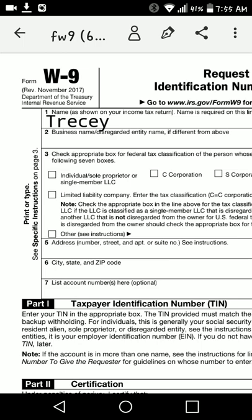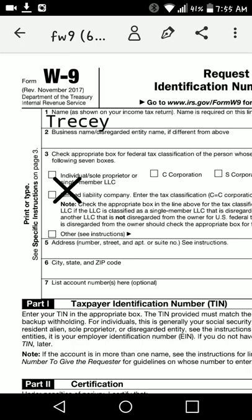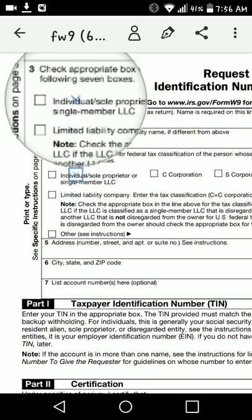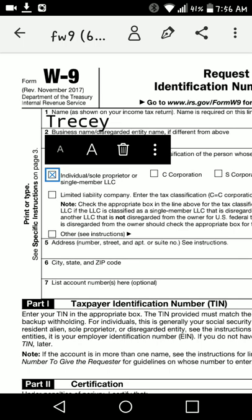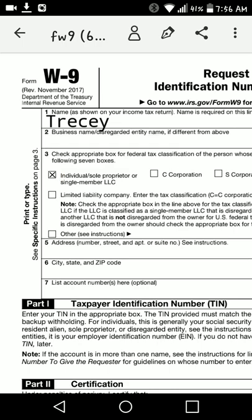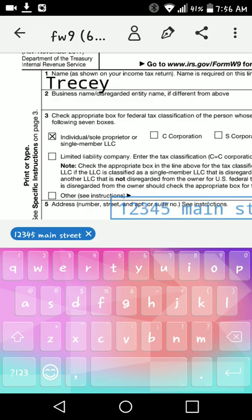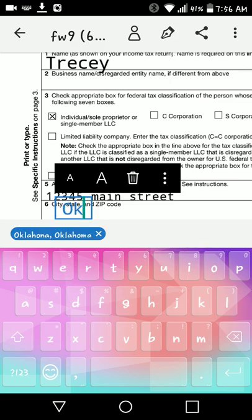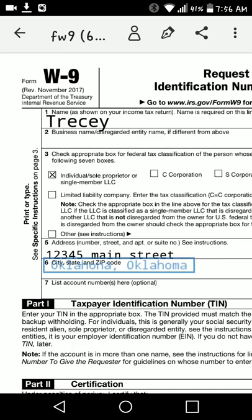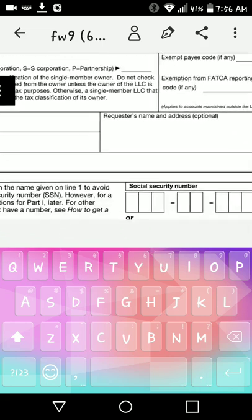When you've got to fill in checkboxes and all that kind of stuff, you want to hold down so you can get the little X or the check mark or whatever you need. Then you can shrink it to fit in that box. It also gives you a magnifying bubble where you can see exactly how you're placing it in that box and whether you're putting it in there correctly.